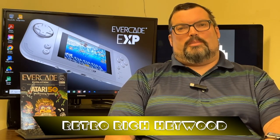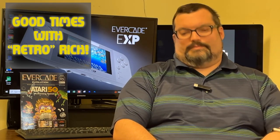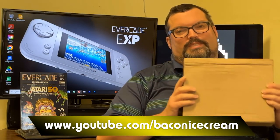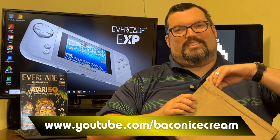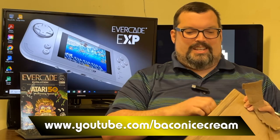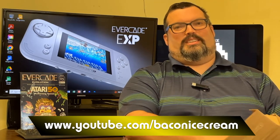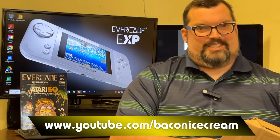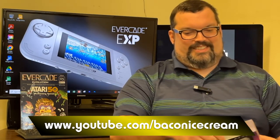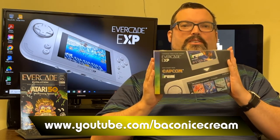It's a box — let's open it. What's going on, everyone? It's Rich Haywood here from Bacon Ice Cream Productions and Team Art at GFC, welcoming you to yet another episode of Good Times with Retro Rich. Today we indeed have a box. What's in the box? We're going to get right into this thing. I think you guys already know — you clicked on the thumbnail. It is an Evercade EXP Standard Edition.